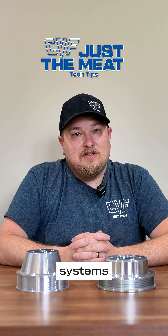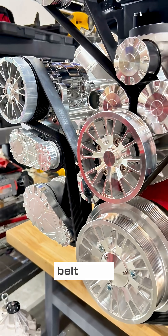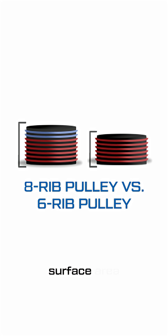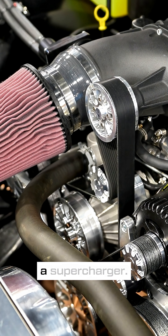Let's talk about serpentine systems and why stepping up to an 8-rib serpentine system might just be the right move for you. An 8-rib serpentine belt gives you more grip — it's simple as that. More ribs means more surface area contacting the pulleys, which reduces slippage. And that's crucial when you're spinning a high RPM setup, dealing with lots of heavy-duty accessories, or the load of a supercharger.